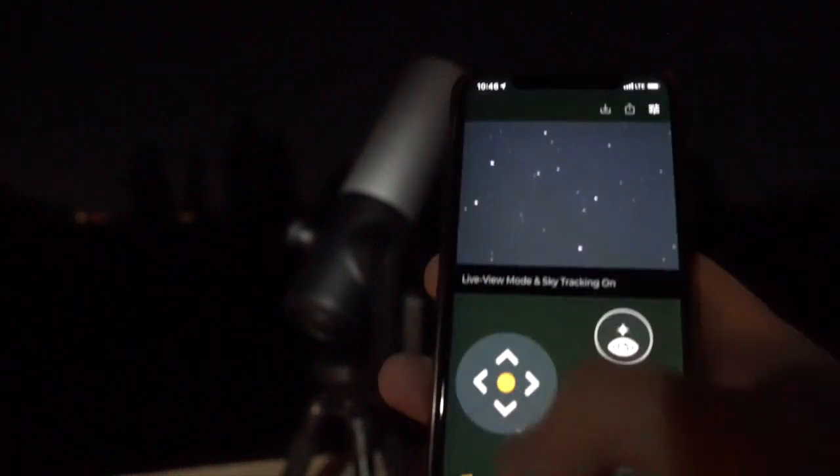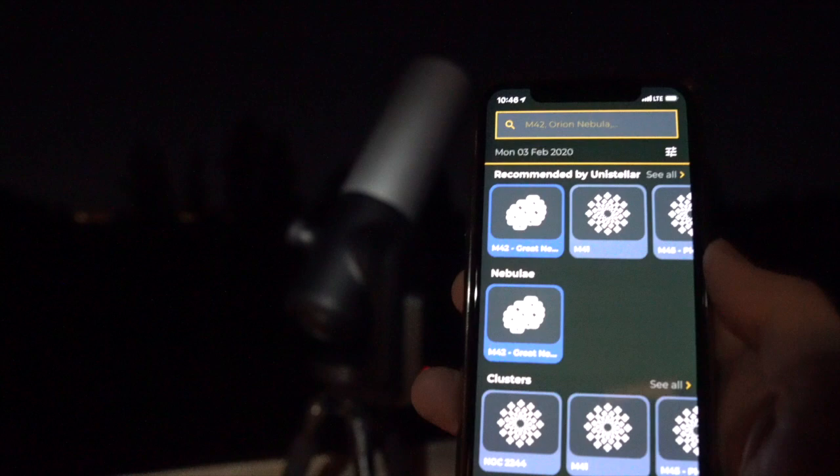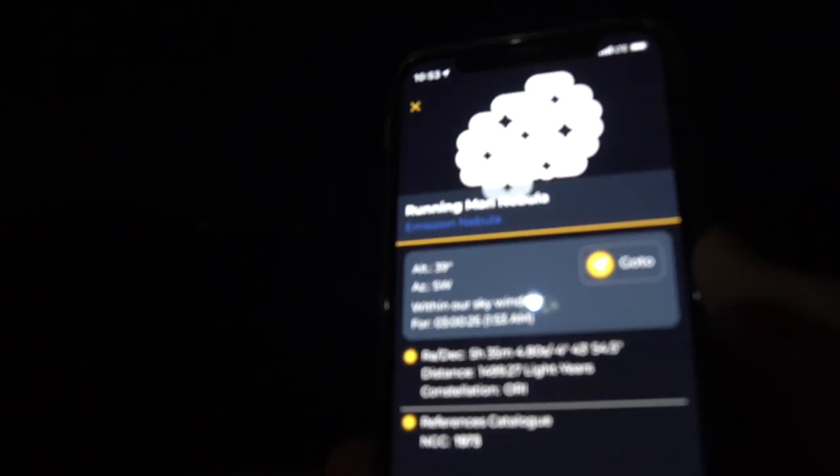Once it's finished we can go ahead and choose a target. I've picked the Running Man Nebula here, and I'm going to hit Go To and start it to slew on over. That can take a minute or two depending upon where you start from in the sky — I sped up the video about 8x here.